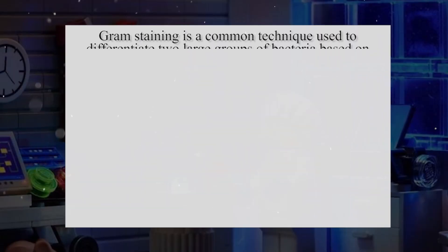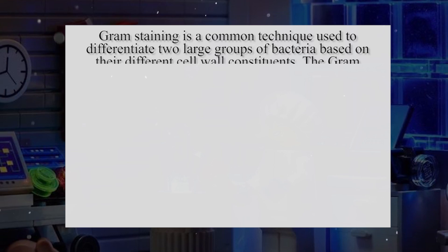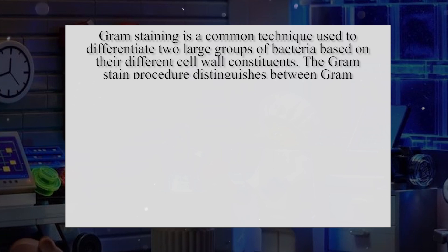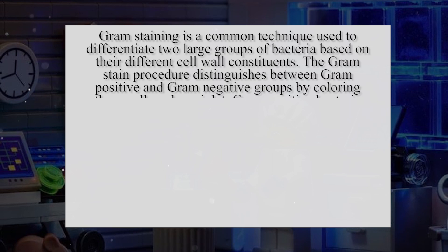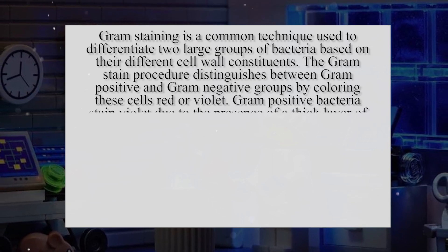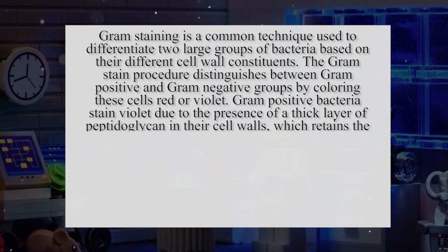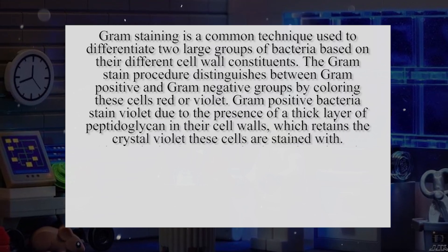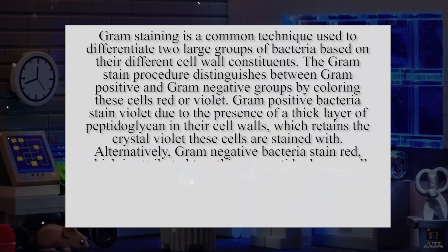Gram staining is a common technique used to differentiate two large groups of bacteria based on their different cell wall constituents. The gram stain procedure distinguishes between gram-positive and gram-negative groups by coloring these cells red or violet. Gram-positive bacteria stain violet due to the presence of a thick layer of peptidoglycan in their cell walls, which retains the crystal violet these cells are stained with.